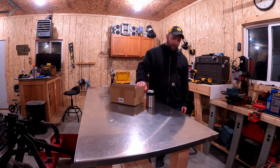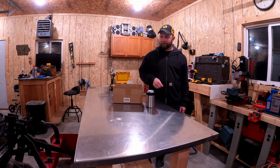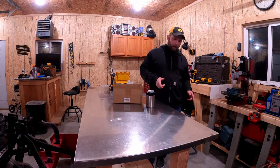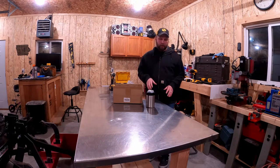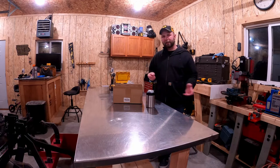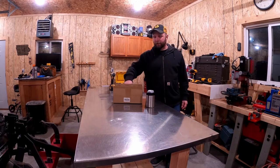To finish this project off, I'm gonna put some bench casters on this workbench so I can step down on them, lift the thing up, and move it around. I was gonna just put regular casters underneath the wheels so I can lock all four of them, but I decided against that and I'm gonna go with this setup here.